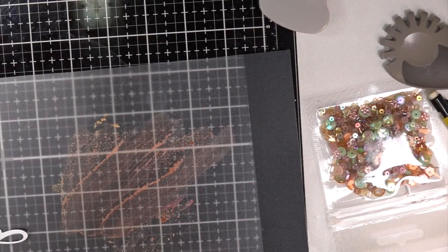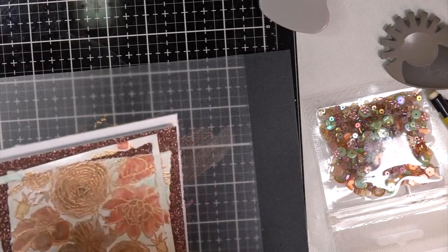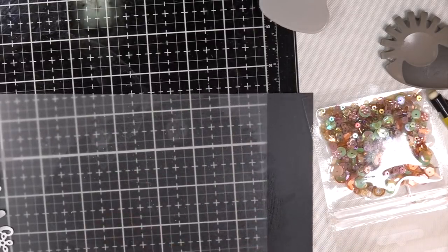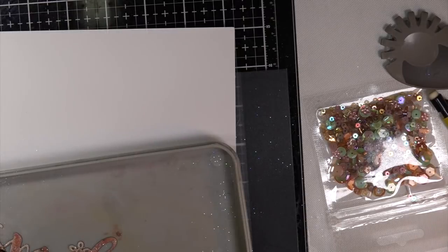I didn't want to waste any paint, so I dabbed it on with my finger and then, instead of splattering the card, I touched it around the outside of that die cut. It's really pretty — it almost lines up on the bottom with the flowers even though I made it crooked. Then I just dabbed it lightly because I didn't want to heat set it anymore — I had the felt on the back and didn't want it to curl.